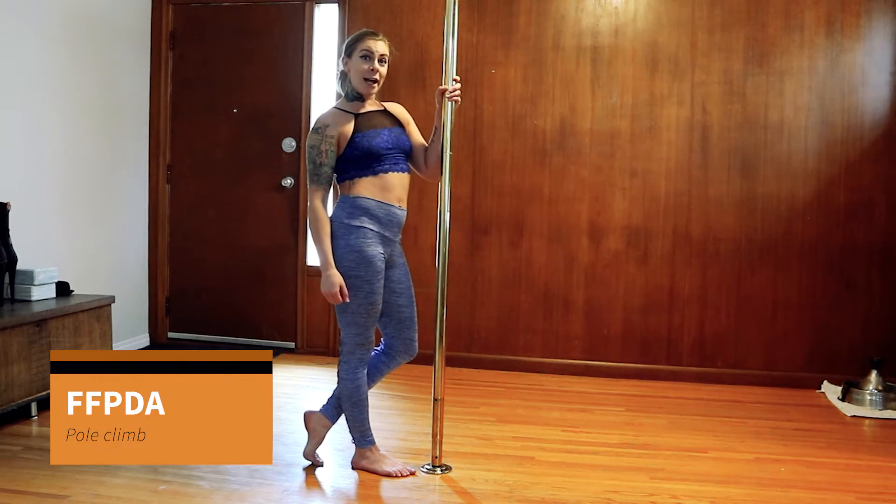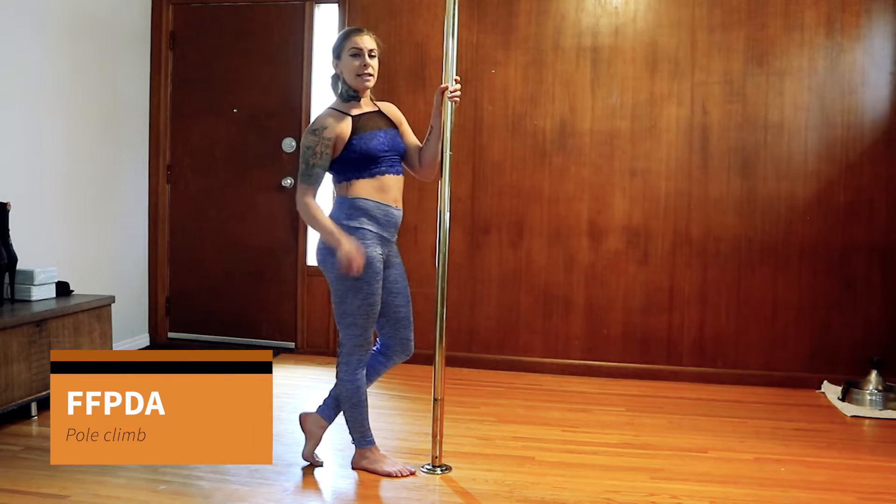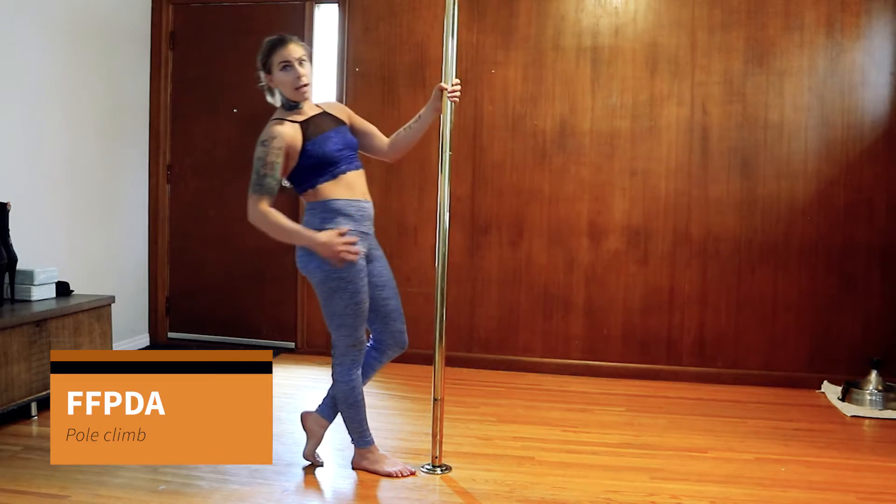Next we're going to work towards our pole climb. We're going to do some pole squats because I want to see proper pole climbs.